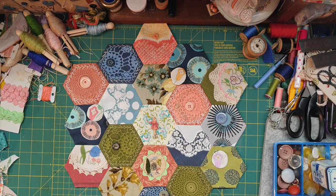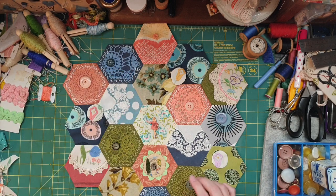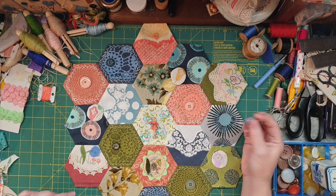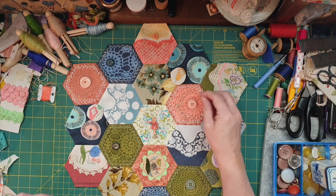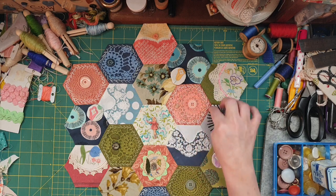Hello guys, Susanna here again. As you can see, I've sewn and stitched them all together and it's looking rather awesome. I've got out a couple of buttons, and I did unpick this one and redid it because it just matched so much better having those on there.